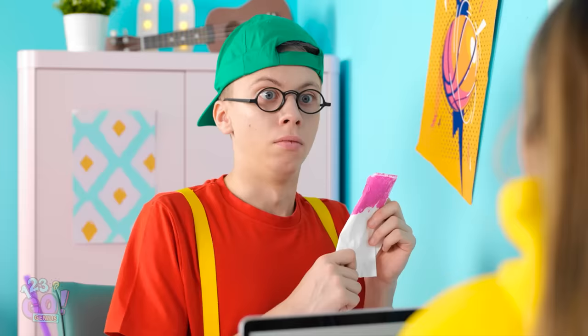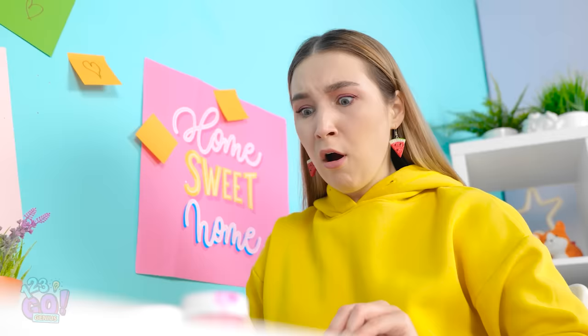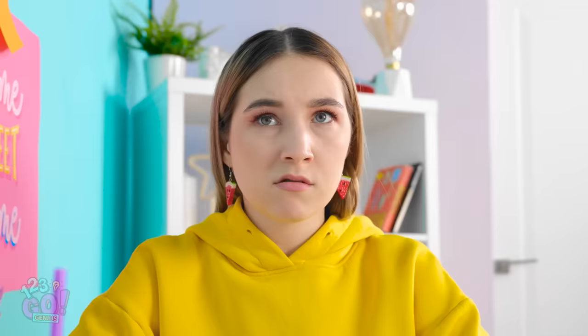She's awake! What are you doing? Why are you staring at me? You're acting weird. Really suspicious. Wait a second! My laptop! What happened to it?! You painted it pink!